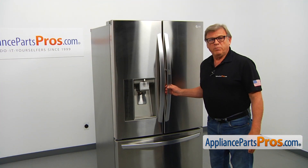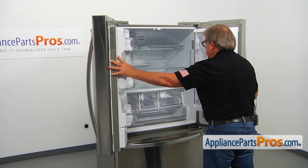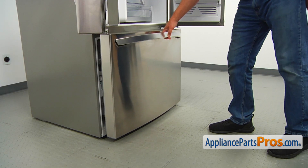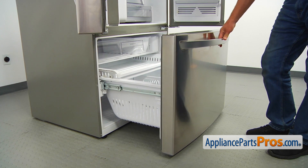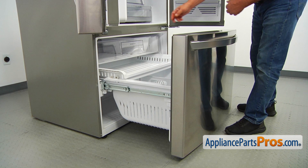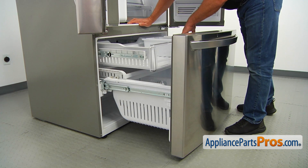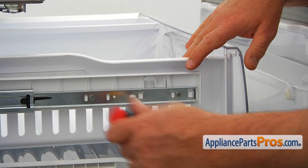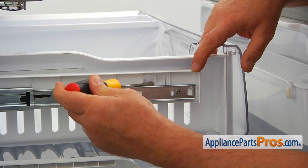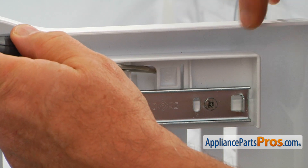To get to the part, we need to open both French doors. Next, I'm going to open the freezer door and pull out the drawer as far as it goes. Now I'm going to pull up on this tab using a flat blade screwdriver and then lift up on this drawer.